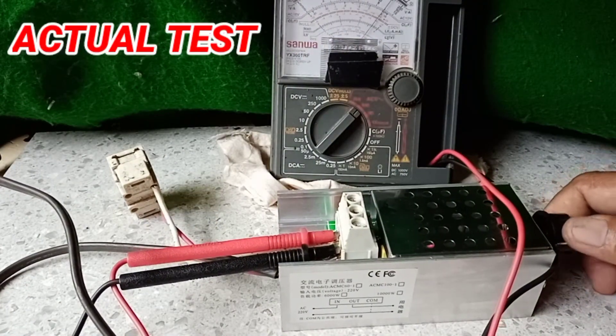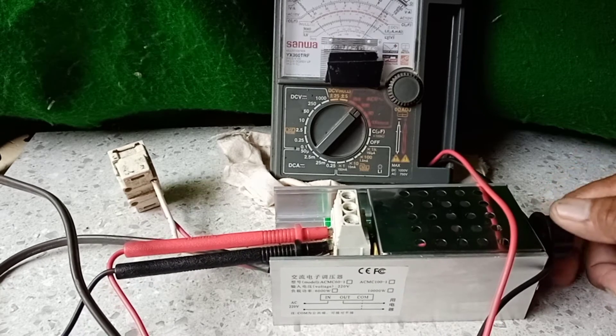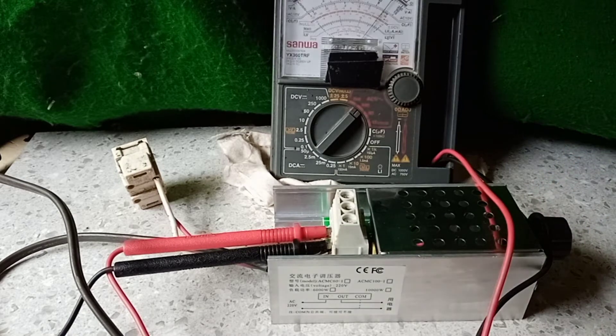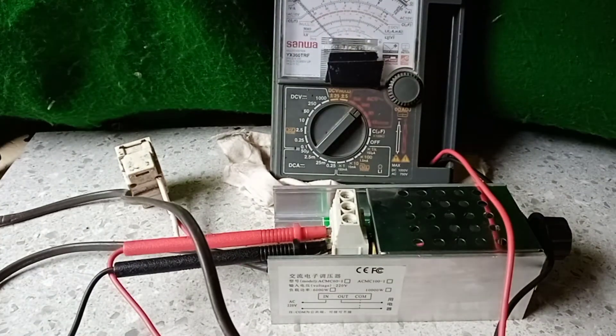We have 230 volts. When we adjust the potentiometer, it's still 230 volts. We unplug.